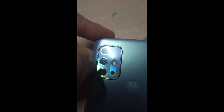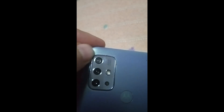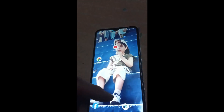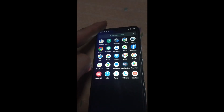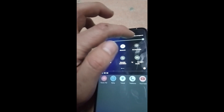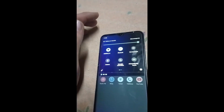Pues ya ponemos la tapa. Ahí vemos un poco de pegamento que sobresale, pero no hay ningún tipo de problema porque lo podemos quitar. El celular ya está totalmente activo. Ya vemos que tiene totalmente sensibilidad en el touch, y el brillo pues lo regula totalmente bien.